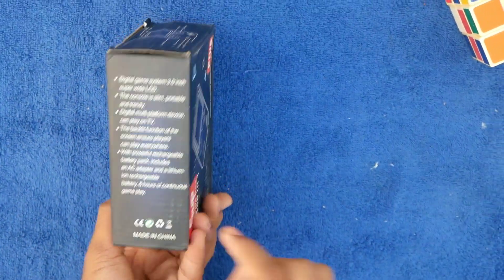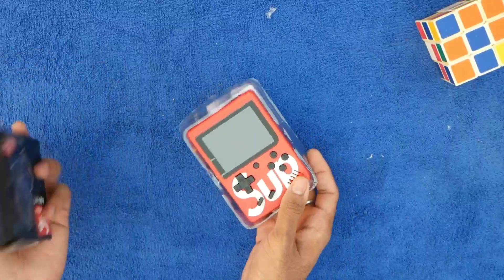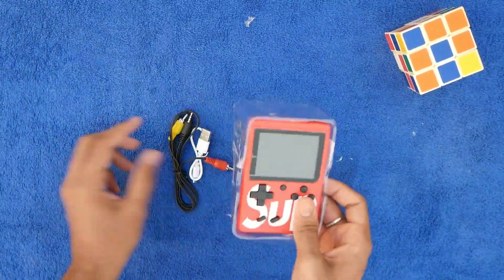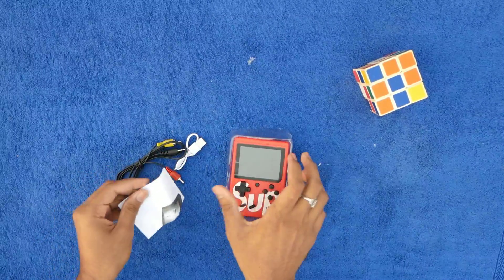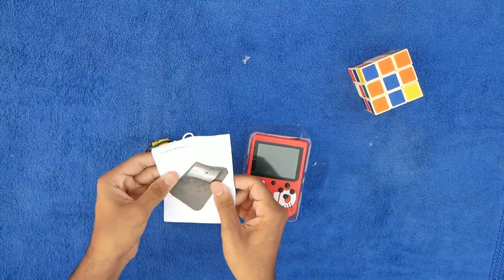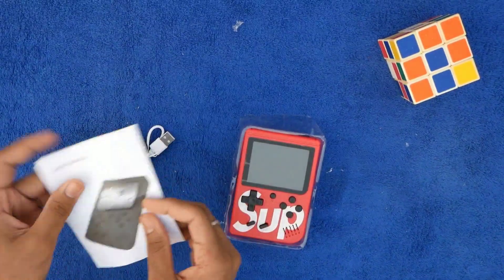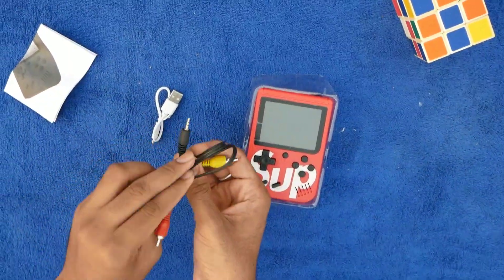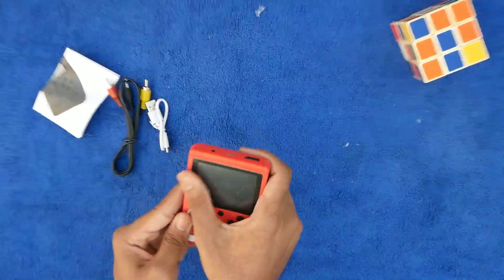You can see the AV contents on the side. We have an AV cable. We have a TV connection. There is a gaming console and a paper. There is a guide on the paper. There is a TV connection. This is the AV cord. We have a TV connection.